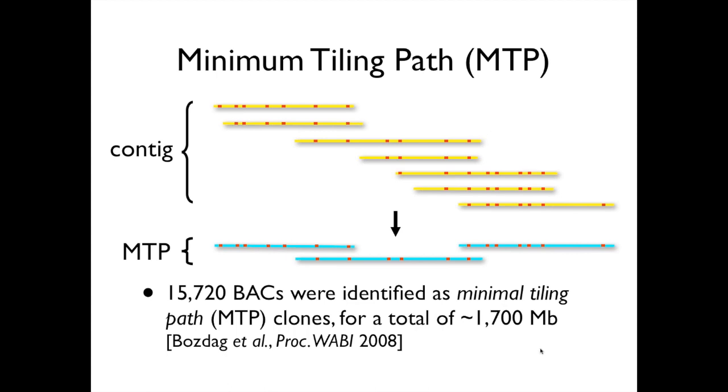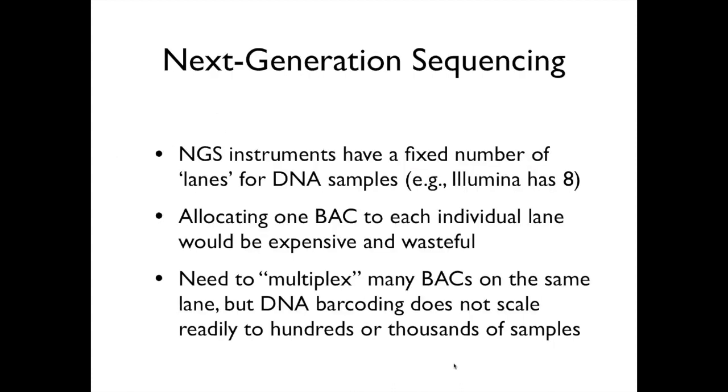We went through that process and in our work ended up with 15,720 gene-bearing BACs that were all part of the minimal tiling path. When we add up their sizes, it's roughly 1,700 megabase or 1.7 gigabase — almost one-third of the size of the whole barley genome. Within that one-third, our estimates are that roughly 70–75% of all the genes in this library are captured. And so now I hand you back to Stefano.